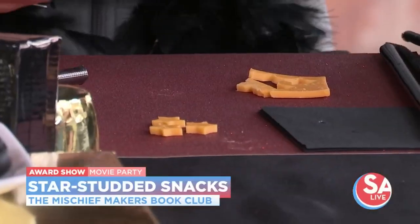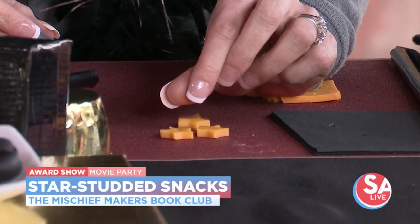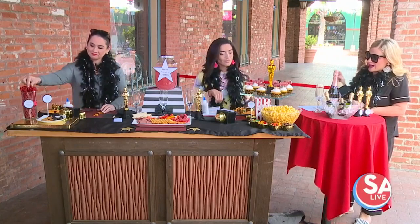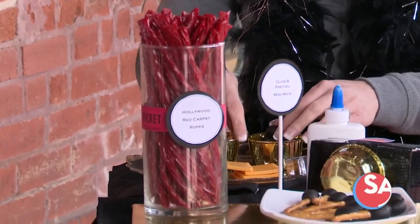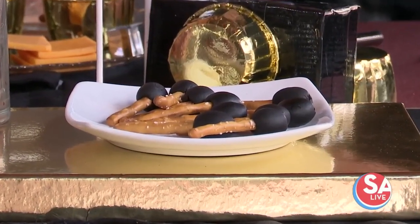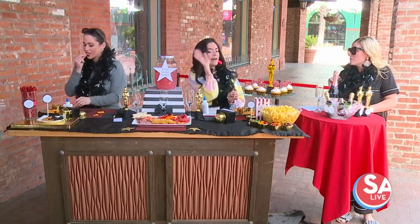We put some red glitter cardstock down just to make it look like the red carpet. And then we also have red ropes, like the ropes you would see along the red carpet — some red vines for that. We have olive and pretzel mini mics — basically take a black olive and put your pretzel in, and you have a little baby microphone. And then the popcorn, because I'm a huge fan of popcorn. You can always have fun with that.